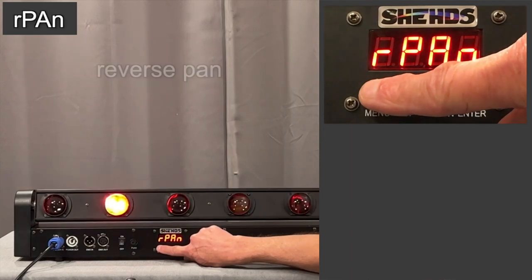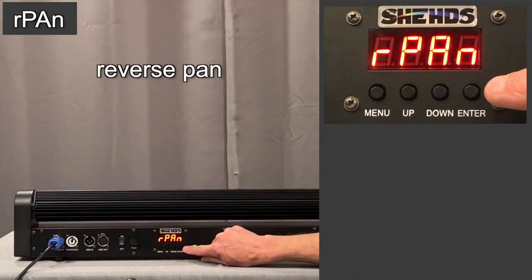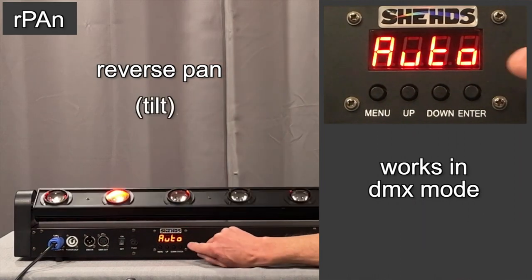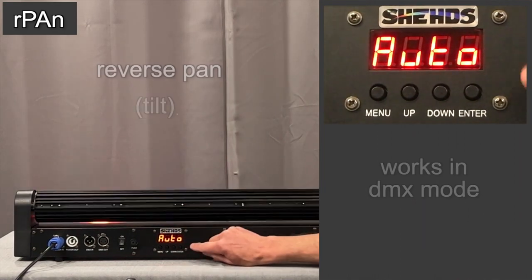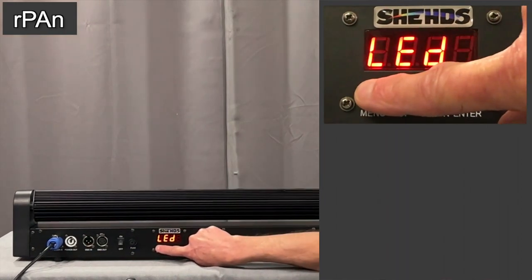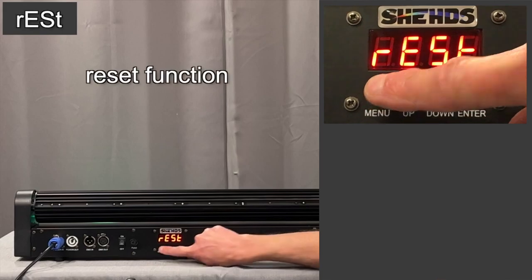In DMX mode, you can reverse the tilt — it says reverse pan, but it's reversing the tilt. And then the final mode is a reset function.